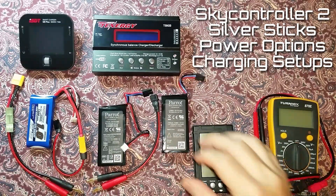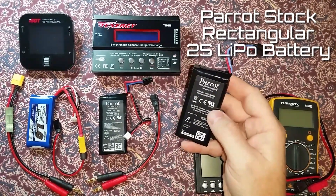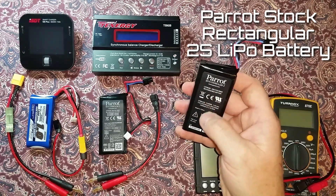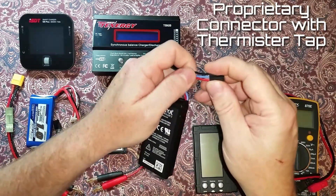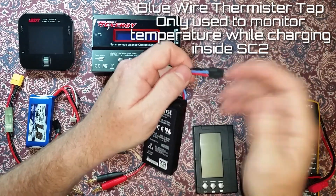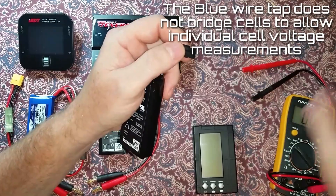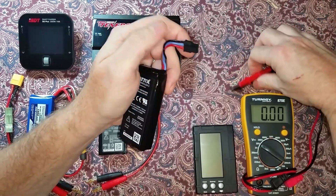Check the voltages and charge the batteries. The stock battery can be charged inside the SkyController. Generally it can't be charged with a balanced charger. It has a proprietary connector with three wires — the main black and red and the thermistor lead, which is only used while charging inside the SkyController for temperature monitoring. Only the total pack voltage can be measured through this connector.